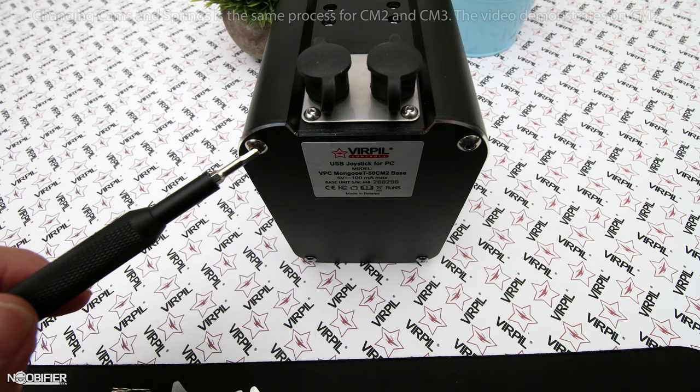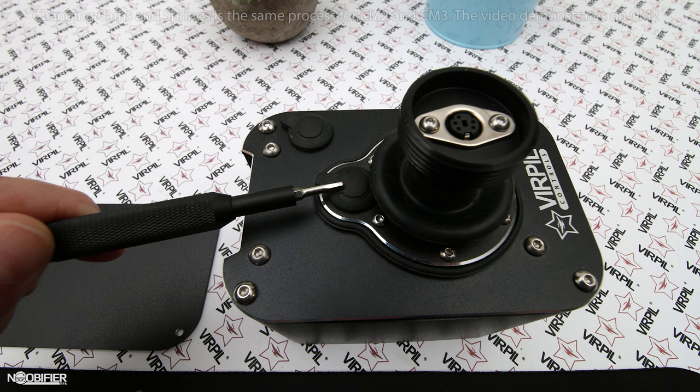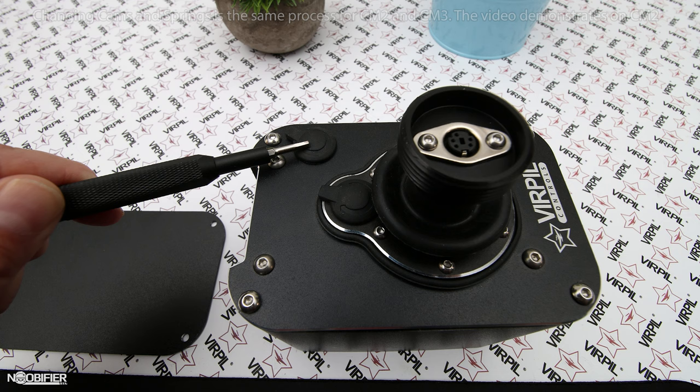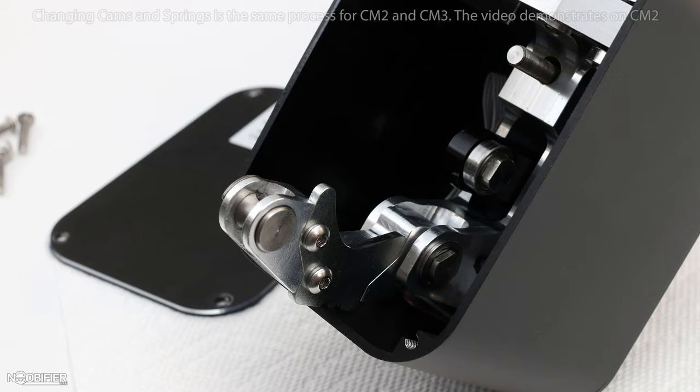Remove the lower cover by removing the four Allen bolts. Remove the top rubber cap associated with the axis that you're adjusting — the nearest cap is the Y-axis and the far cap is for the X. It may be easier if you take off the grip, but you don't have to. Loosen the tensioner counter-clockwise until the cam arm falls, then remove the tensioner and all the parts with it, including the spring.